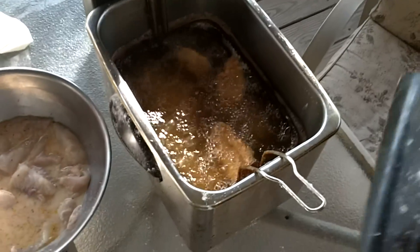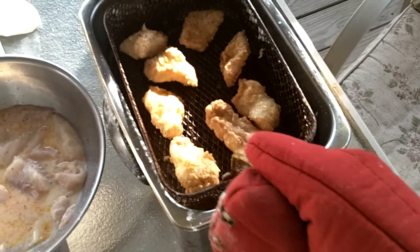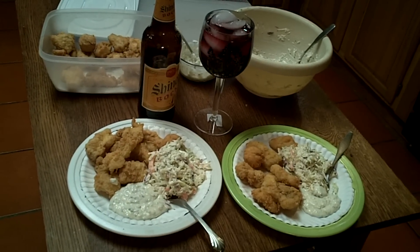These have been on for right about seven minutes. Looks like they're starting to float. And there you have it — some fresh fried catfish with coleslaw and tartar sauce.